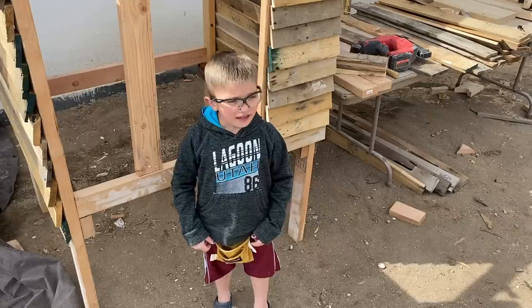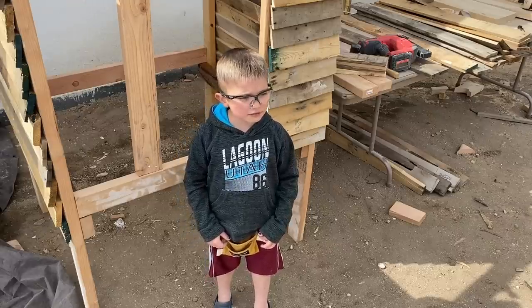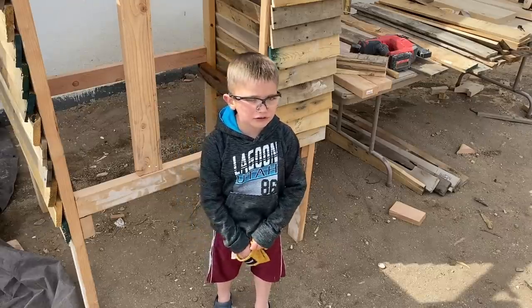I'm just laying them on here like shingles. I'm going to be working with my dad today and I have a little nail pouch.